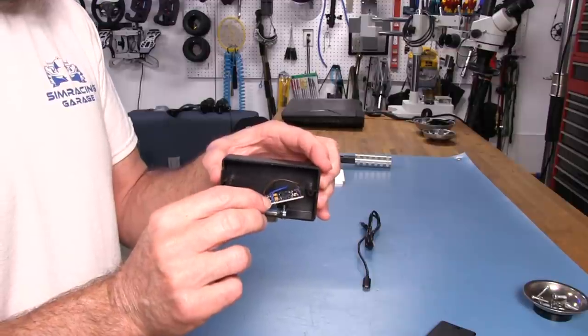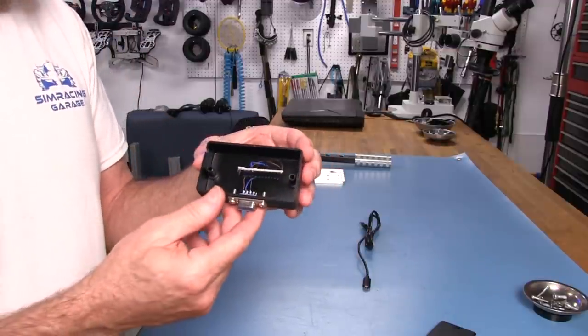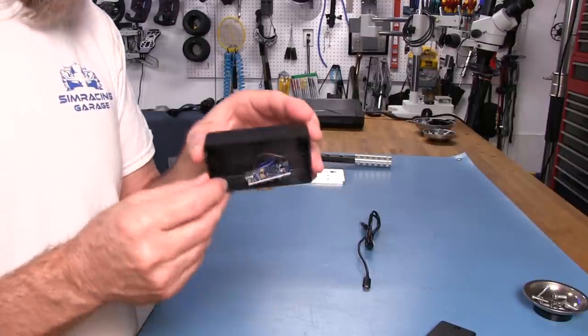I think these boards run about $16 or $17 on Amazon, including Prime shipping. It's a good all-around board and a lot of people use them in all kinds of projects.